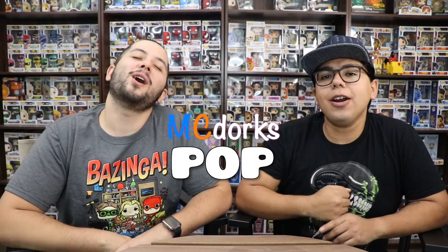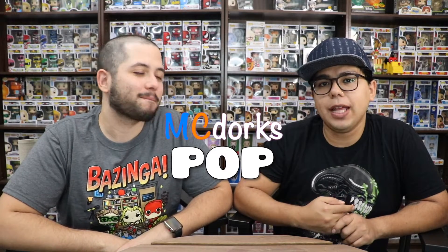Hi everyone, it is Michael V and Christian Joel and we are MIGDARKS. So what are we doing today? We're gonna go ahead and do another unboxing.